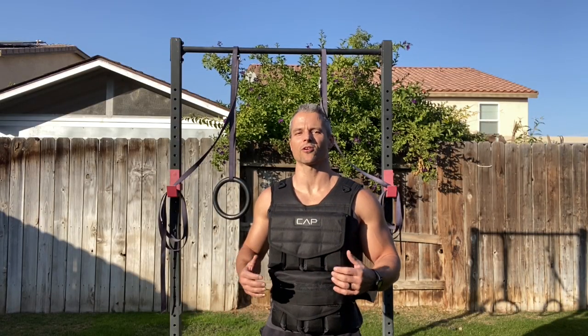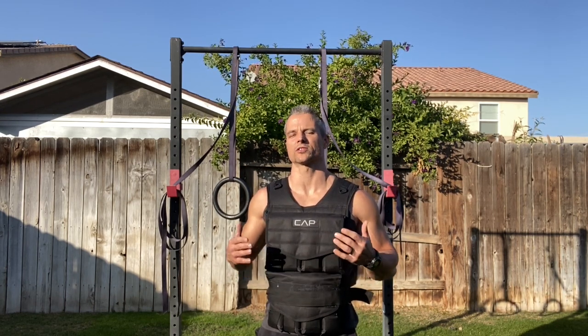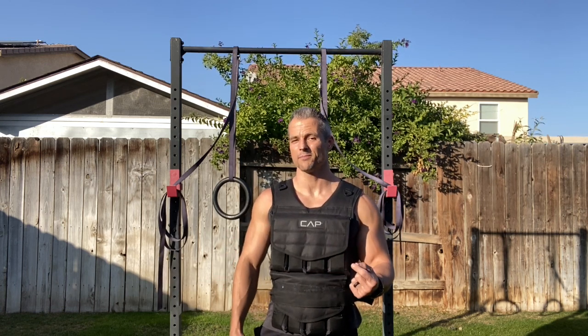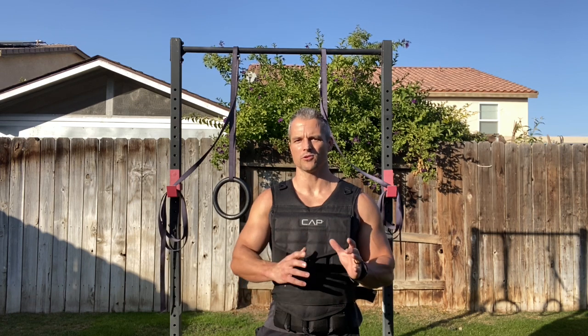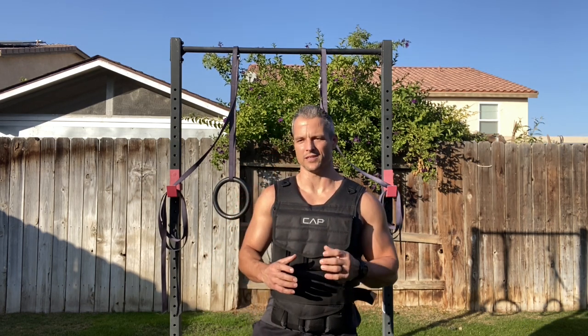Hey, this is JT. Welcome to the backyard and welcome to Bodyweight Strength. In this video I'm going to teach you how to get a solid full body training session accomplished with just a weighted vest. The reason I'm shooting this video primarily is because right now, due to the pandemic, gyms are being shut down across the country for a second time.